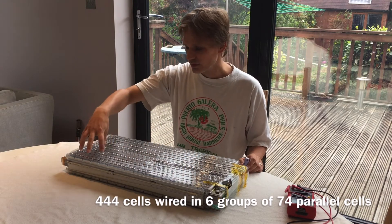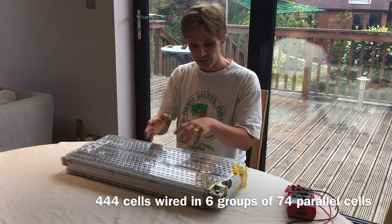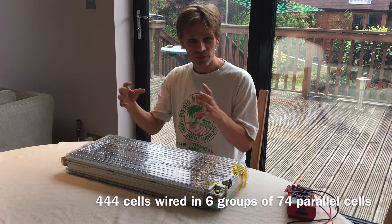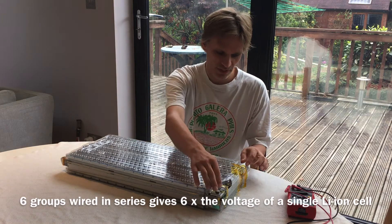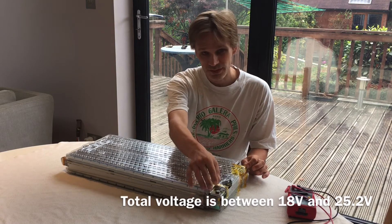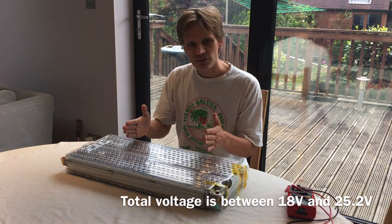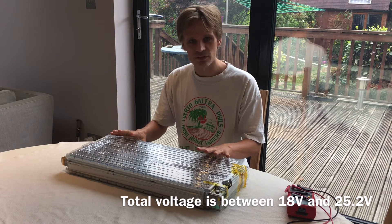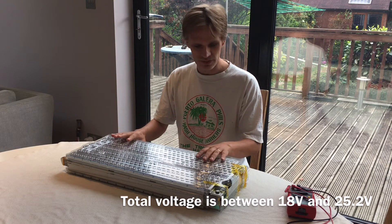There are groups of 74 cells on each side, and these six groups are wired in series, giving six times the voltage of a single battery. So coming out of here is between 18 and 25.2 volts — 25.2 volts when fully charged, 18 volts when fully discharged. I'm not going to fully charge or fully discharge it typically; I'm going to keep it in the mid-range because that's what gives the most cycles and the longest life. By doing that, I'll get thousands of cycles out of this.